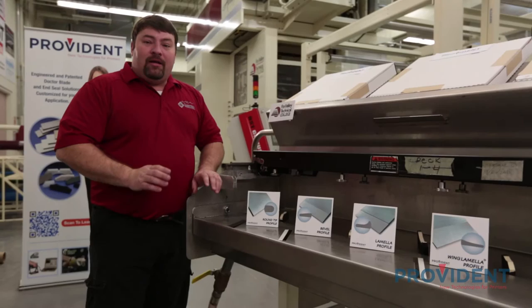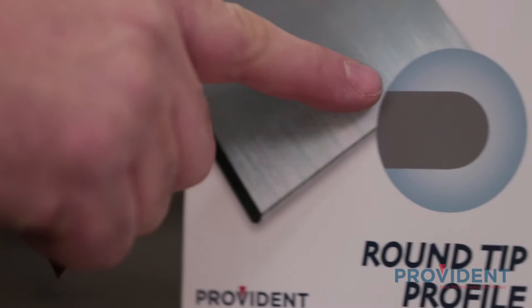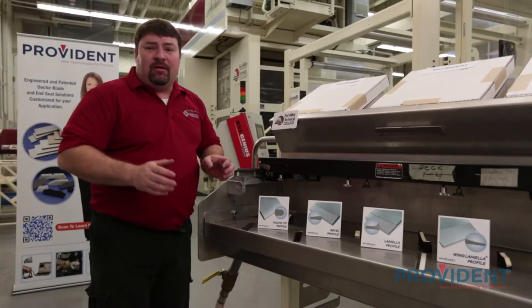We're now going to take a look at the four most common edge profiles available in today's doctor blades. The first edge profile is the rounded or radius-tipped edge. This edge features a very long life, a very slow break-in, and is the most rigid tip we have. This is probably the most common blade in wide web flexo.